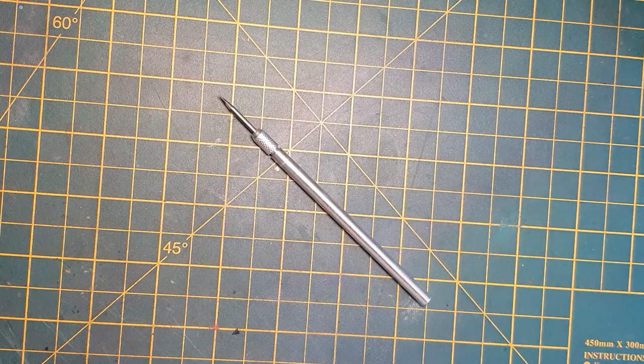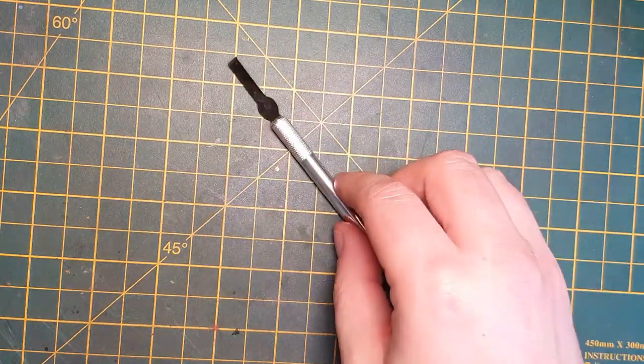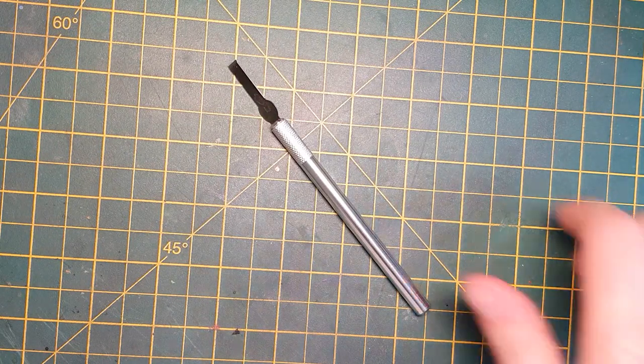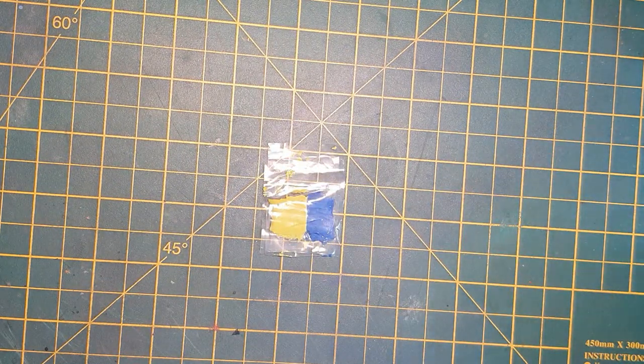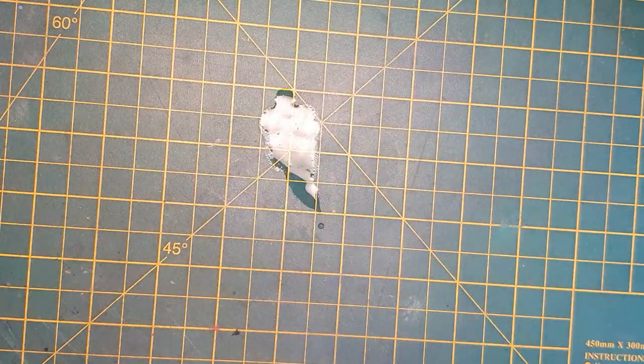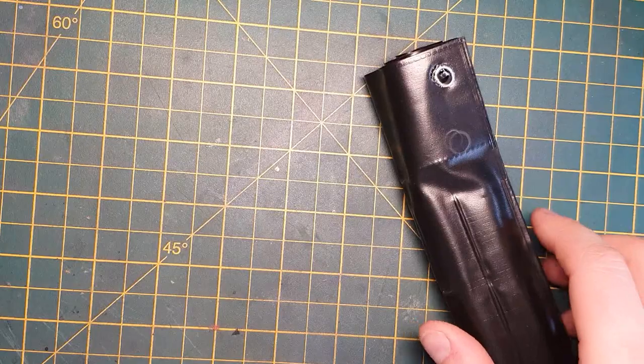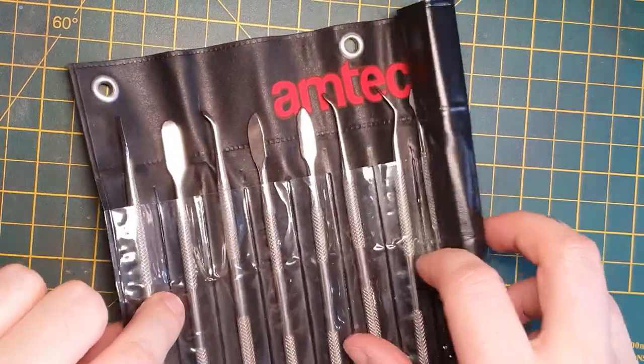The kit you're going to need for this is a sharp metal tool, some toothpicks, a blade of some sort, some actual Milliput or green stuff, a model of course, some water, and a whole bunch of really expensive sculpting tools.